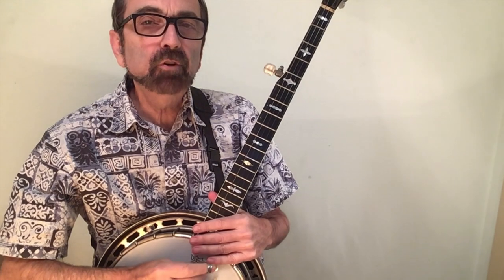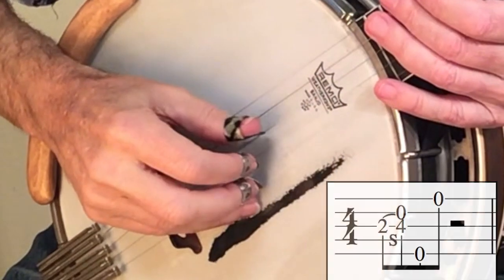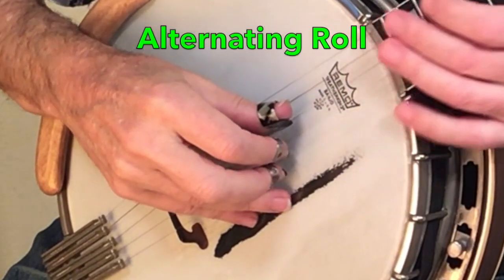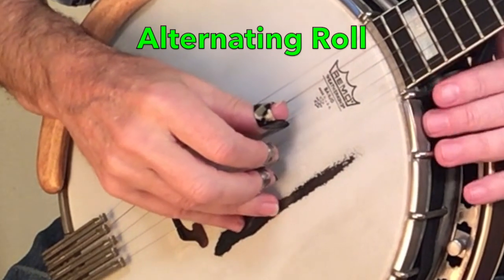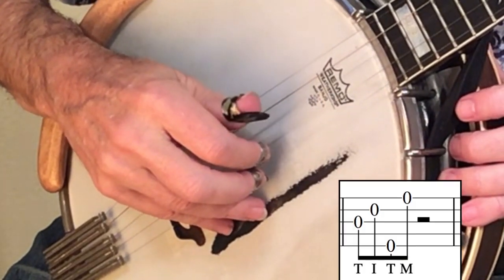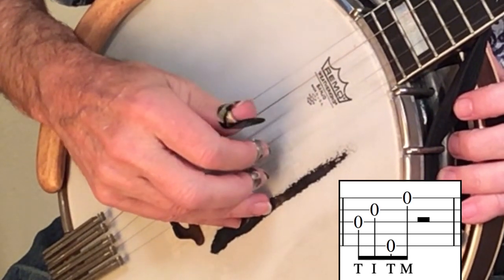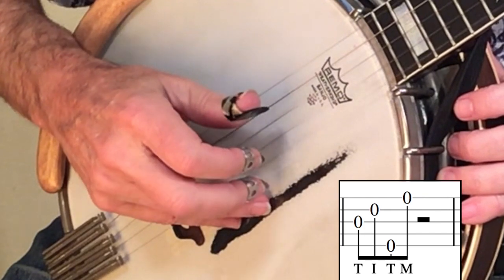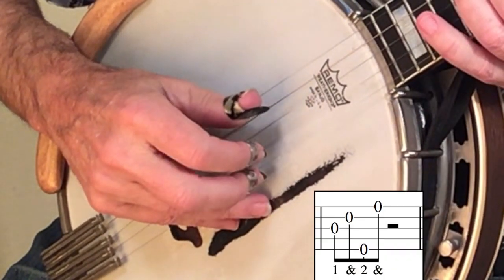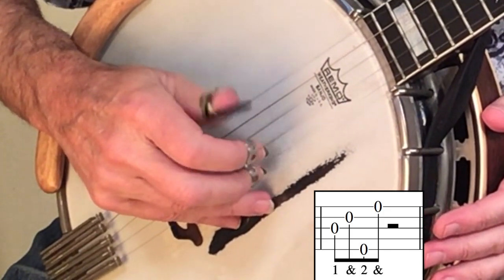Let's begin with the first lick presented in the book Earl Scruggs and the Five String Banjo. It is important when first learning a phrase to separate the tasks that each hand must perform. The right hand is playing a four-note alternating pattern in the first lick, and it would be counted one and two and three and four and.